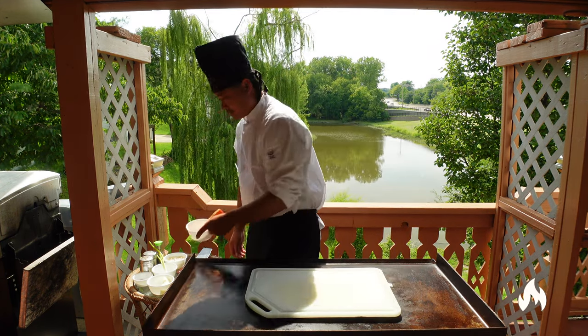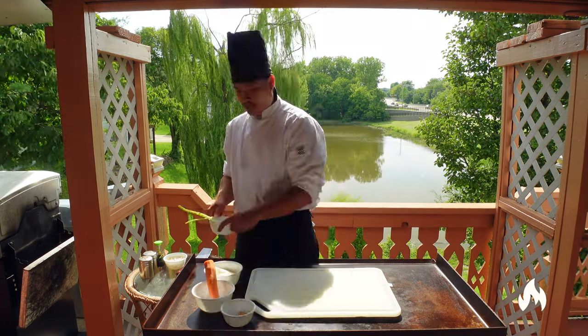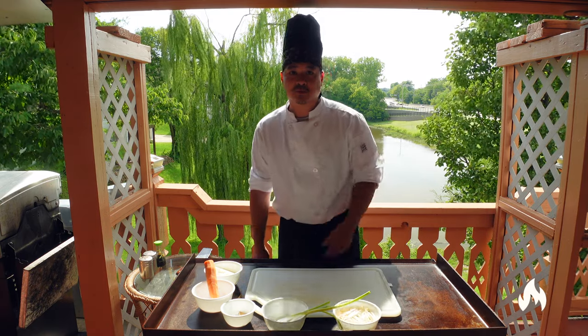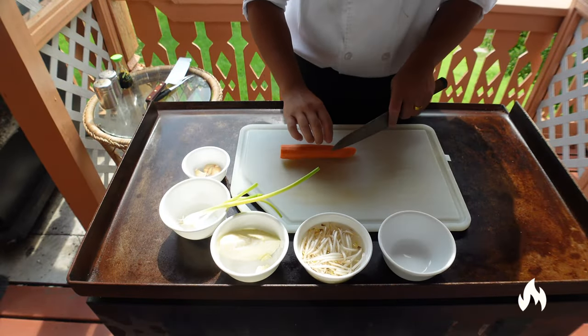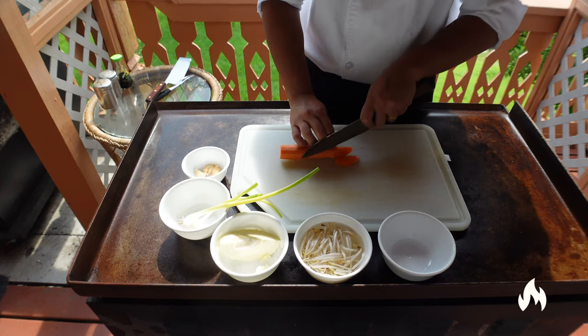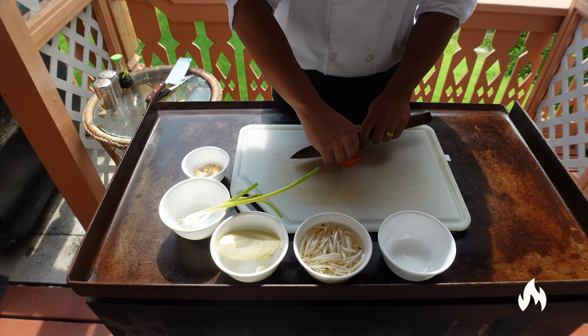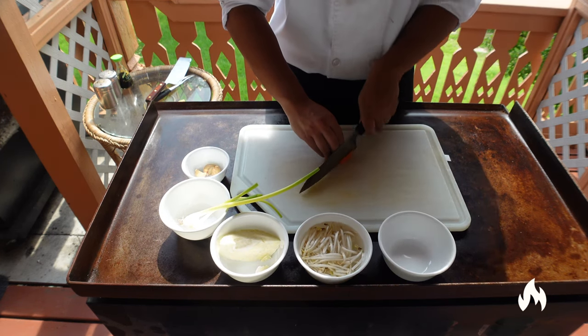We're going to be using five ingredients today: carrots, cabbage, garlic, green onions, and bean sprouts. Now let's put the carrots first. For the carrots, you just want to make diagonal cuts, then diagonal cuts like so, and you want to use a rocking motion.